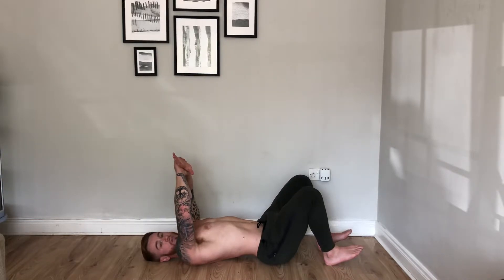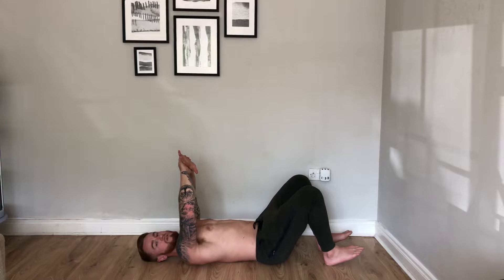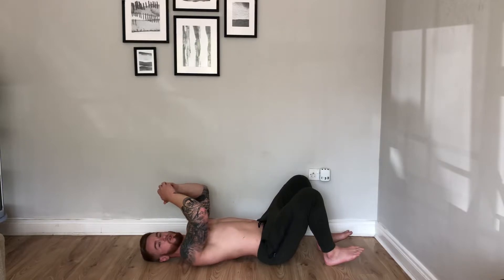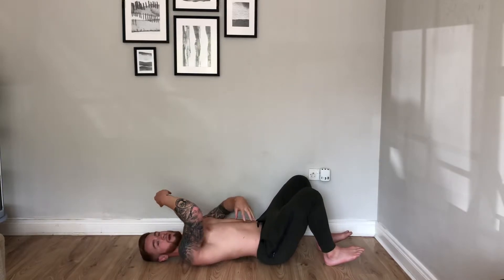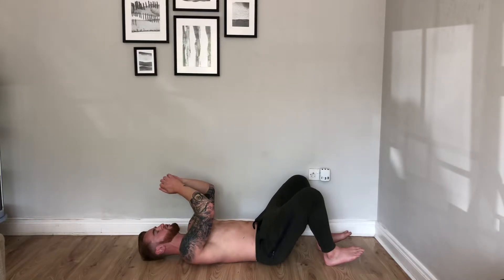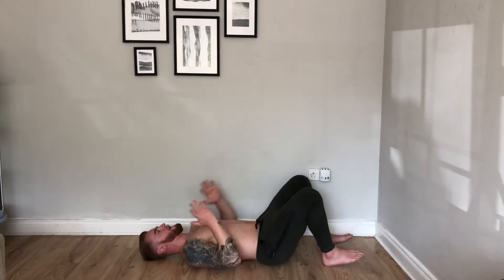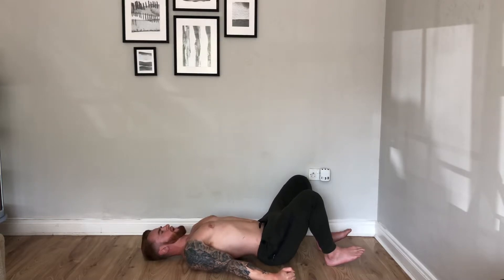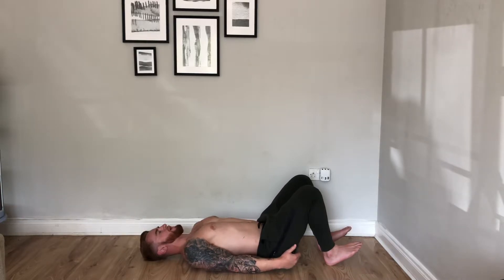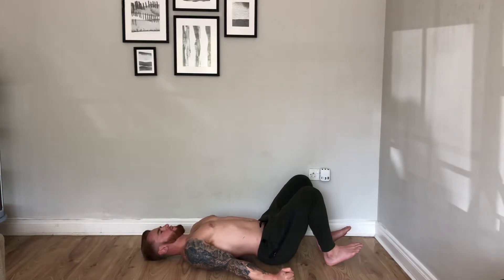First thing we are going to do is create a big gap underneath the low back. The reason we're creating a gap there is because I want to get rid of the gap just before we go into the drill. A lot of people, just in the experience of coaching, have struggled to know where they are. So every time I come down, I go low back off the floor and then we roll — low back goes on the floor. Hands driven down through the floor. Create a big arch underneath the low back.